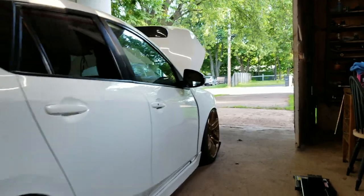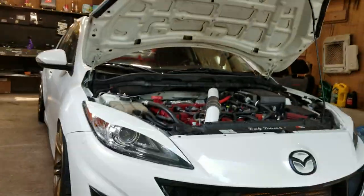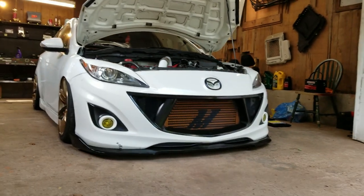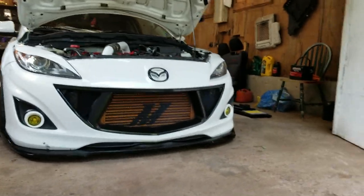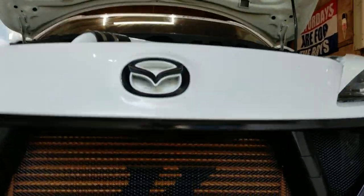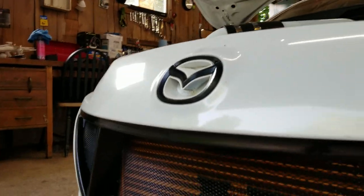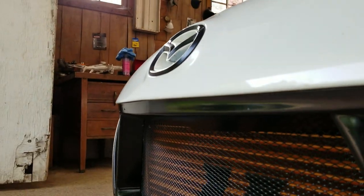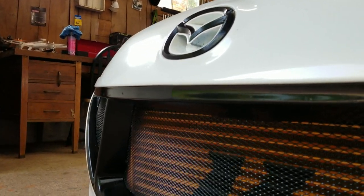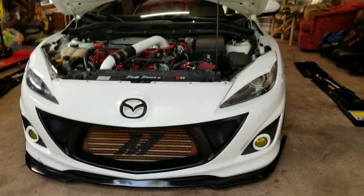Bumper's back on as you saw — all fastened up top, quick latches on the side are in. Get a close-up of the middle. Perfect. Just how I wanted it. No gap at all right here, nice and tight. Just how we like it.